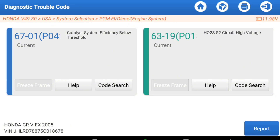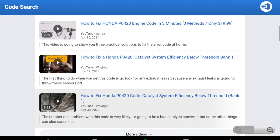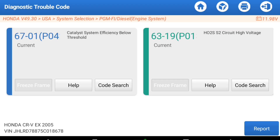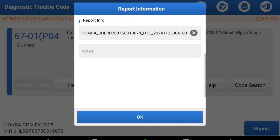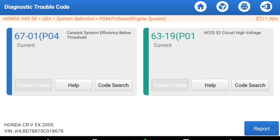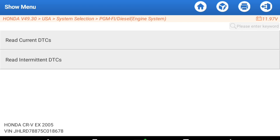We have two things here — we actually have a catalyst code, so I'm guessing that's probably my catalytic converter, and then high voltage. Let's look at code search — it's just doing a quick Google search. This has Chrome built in, so it's a quick, real common everyday search. If we wanted to generate a report for a customer, we can actually do that and put the shop's information in there. That code is a P0420.